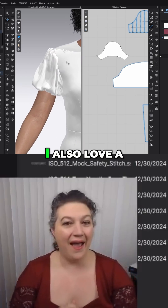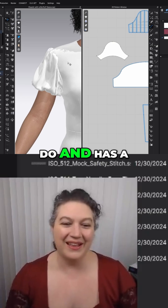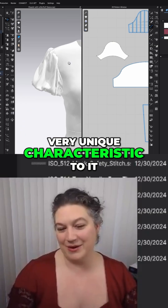It's kind of like a bubble sleeve hem. I also love a bubble sleeve hem — I think it's a really fun hem to do and has a very unique characteristic to it.